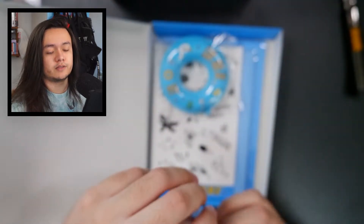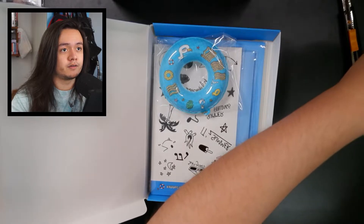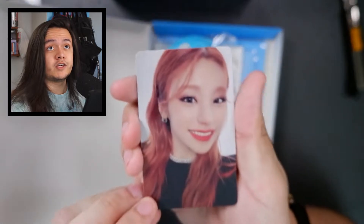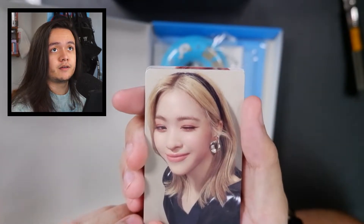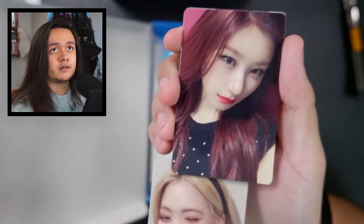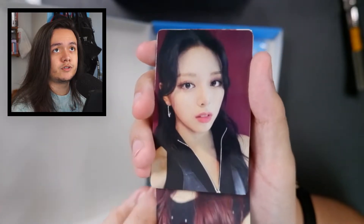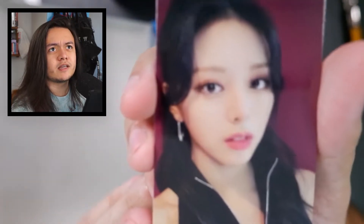Wow, she actually looks amazing on that — oh god, it looks like she's going to some kind of party or something. We have Yeji, looks stunning. Lia. Rujian — this one is pretty similar to the one from the last kit. Cheryong.